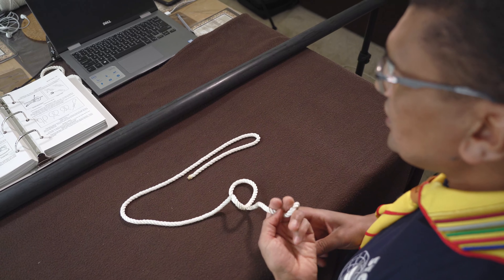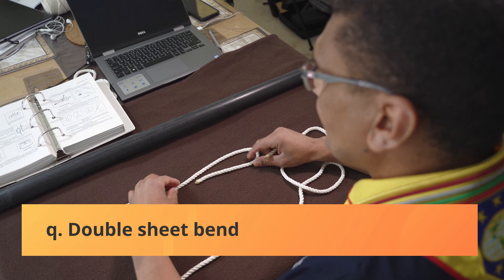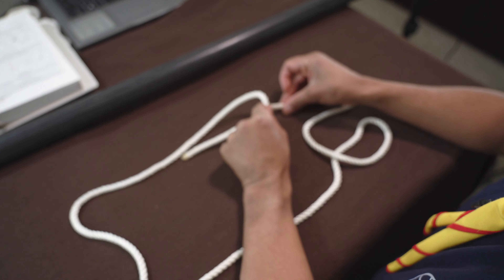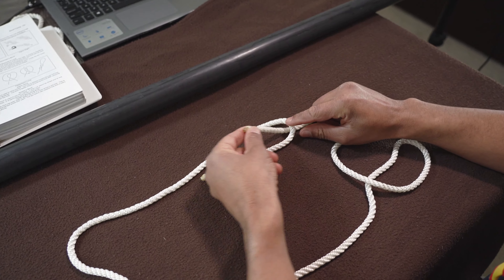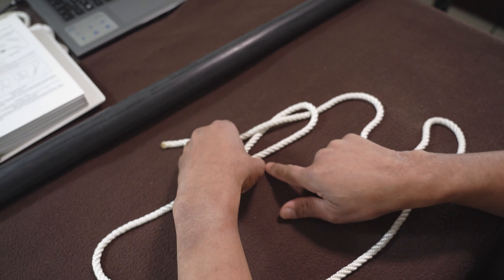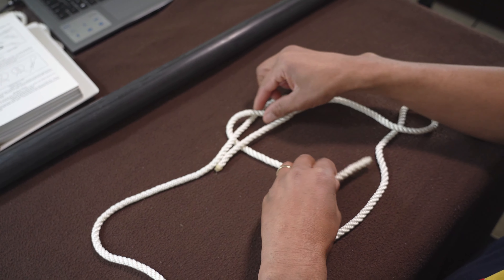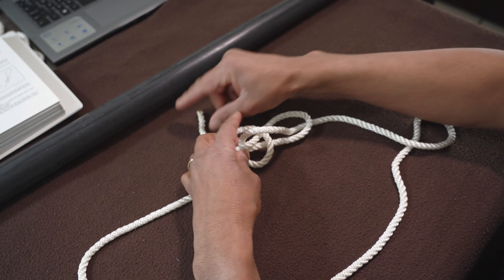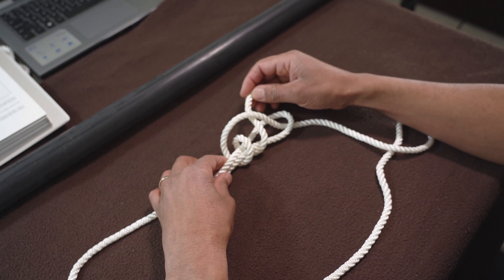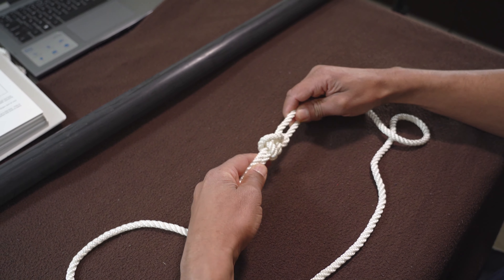Now we're going to do your double sheet bend. Remember your sheet bend? Here's your sheet bend — you bend, you make a bight. This is the fox — he comes out of the hole, remember? What I want you to do is now take him around once. He passes in front of his tail. You go around a second time. He passes in front of his tail again and that gets pulled tightly there.